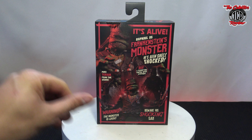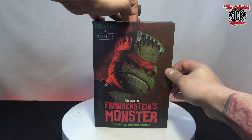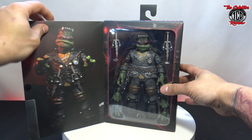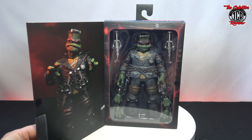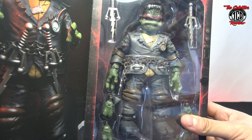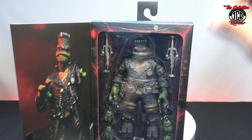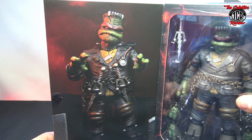Drop it in the comments what you guys think about the action figure if you guys happen to get him. Let's look inside real quick. Look at that box — he looks like a beast right there. Love how the figure looks. Sorry with all the light, you guys, but we're going to take it up close with him.